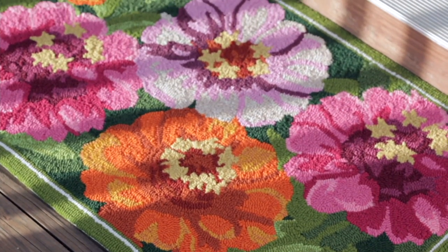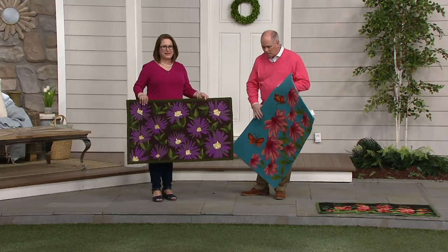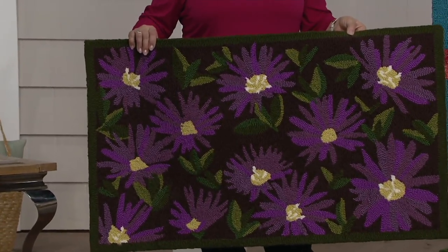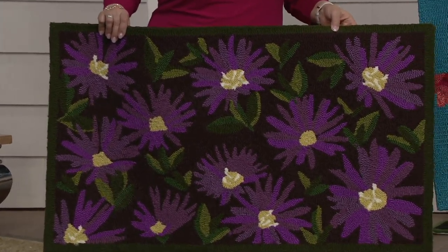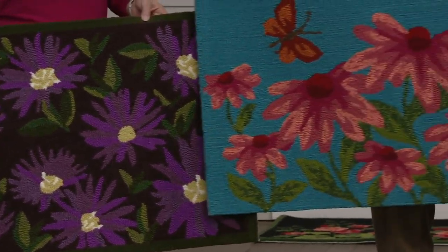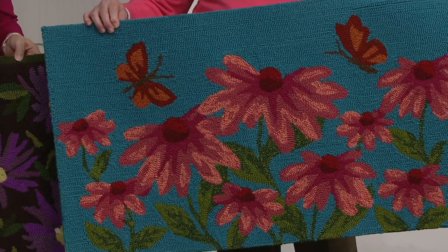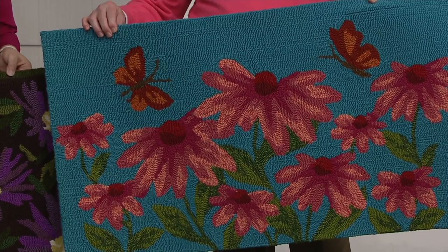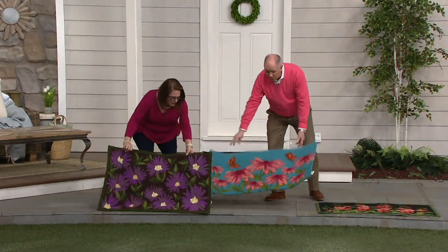We've got three different florals. I'm so ready for that first crocus to pop. So I'm holding our Aster version — that's purples and greens with a brown background. You're holding a coneflower, and that's the only one that has a critter in it, so you're going to be seeing butterflies in that. If you liked our butterflies from before, you'll love this rug. And the coneflower, by the way, is by far the most limited.